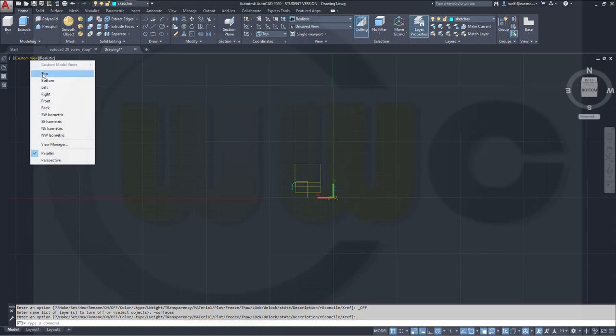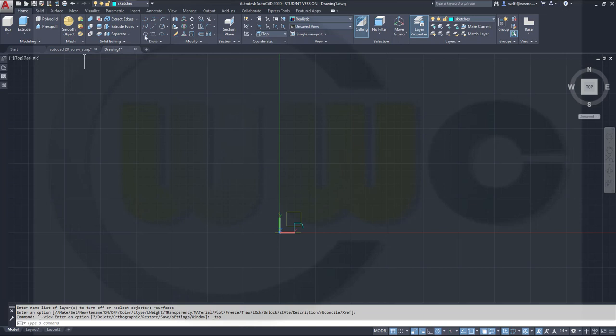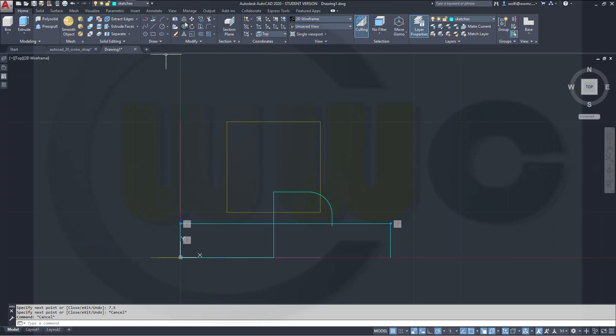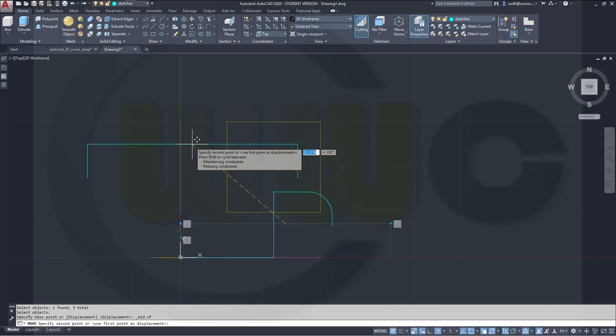Let's go to the top view. I need a line — not a polyline — so go for a line and maybe go for a wireframe. A line which starts at 0,0, goes straight up 7.5, goes over there 45, goes down 7.5. I want to move these elements — that line, this one, and that one. The base point should be the midpoint of that line, and this should go to hashtag zero comma 29.9.